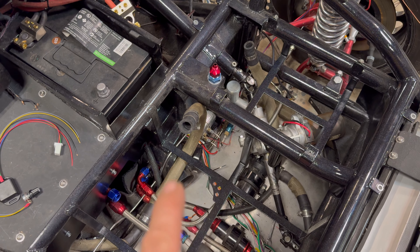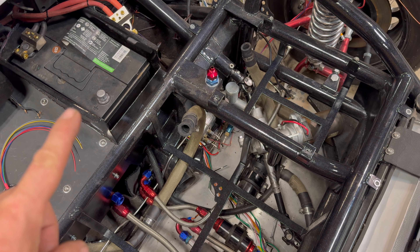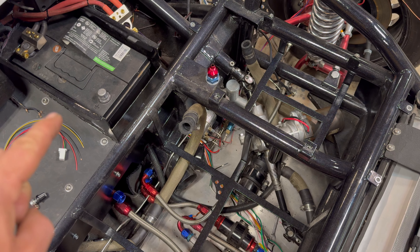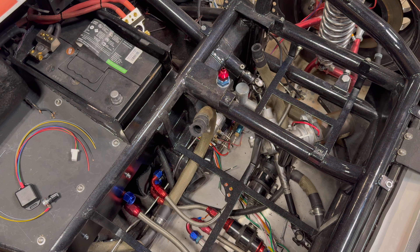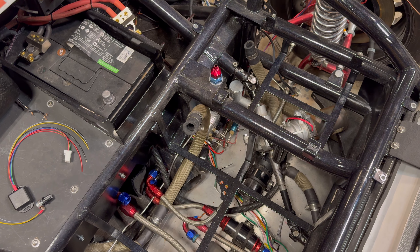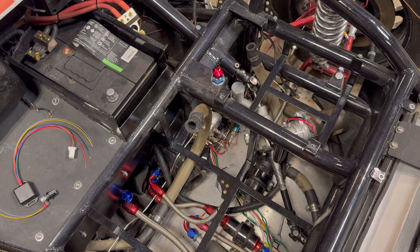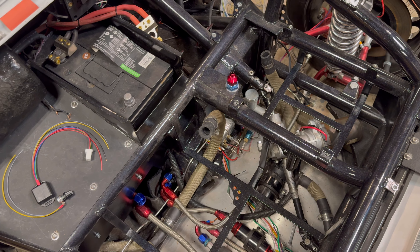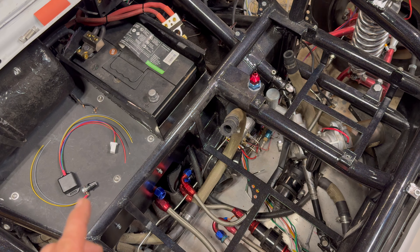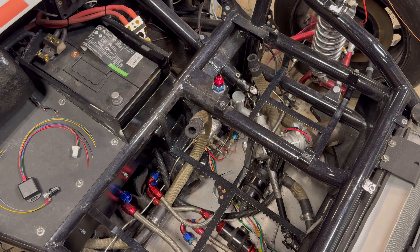Another thing: there's no ECU box for this visible externally, so I extended the entire harness and brought it into the car. I realized that computer is not watertight and I don't want it in the elements, so I'm welding a bracket so it mounts to the underside of the battery box. That way it's tucked out of the way, easy to access if something happens, but dry and secure.